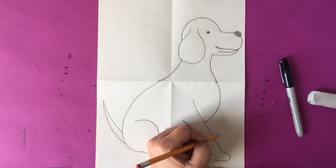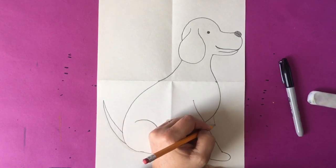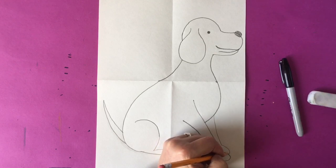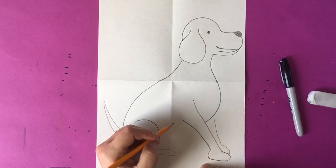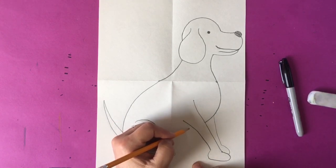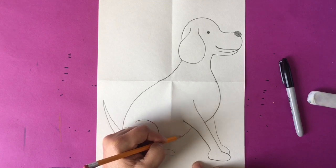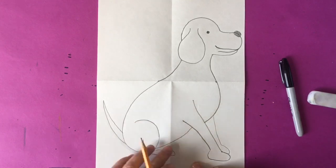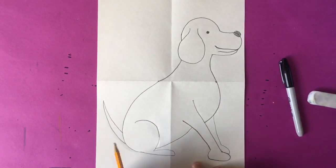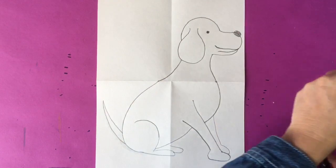Now we need to draw the other front leg, which is behind the leg we drew originally. You're going to make a parallel line coming down and another paw. Now we need to finish the body of our dog by making a line that connects it down, and you're also going to make a second back paw poking out the side as well. All done, perfect.